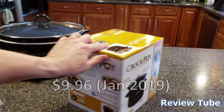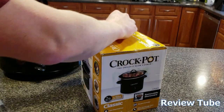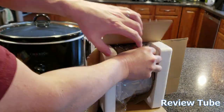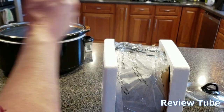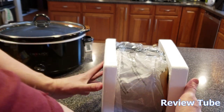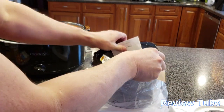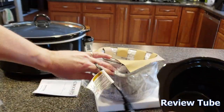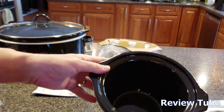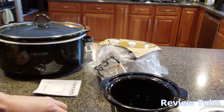Let's open this up and show you what it's good for. It has a clear lid so you can see what you're cooking — that's good. The crock itself — one of the things they like to tell you is the crock is dishwasher safe and it's also pretty enough to be on the table as a serving dish.